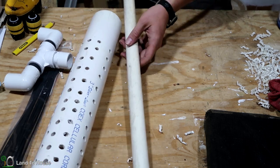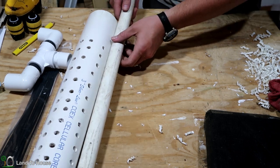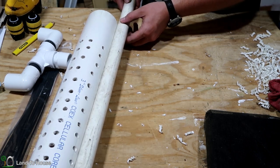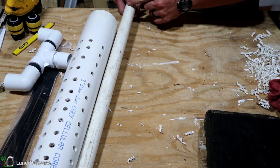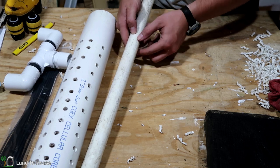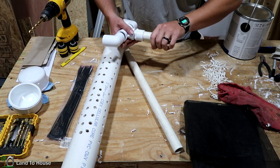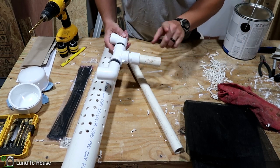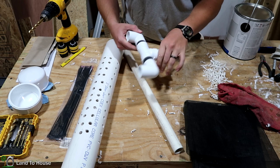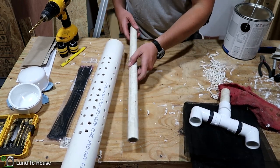The next piece I need to work on is the one inch pipe. I want this to fit inside of here by about this much, so I'm going to cut it about right here and then go ahead and put holes in that as well. I also cut this small piece to connect the two pieces together to the black poly pipe. And now I've got this piece cut down and I'm going to go ahead and put holes in here.